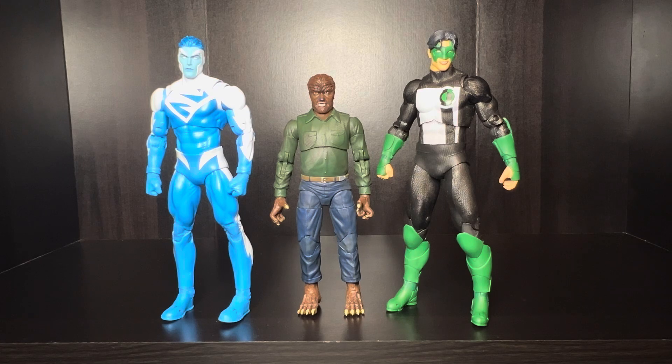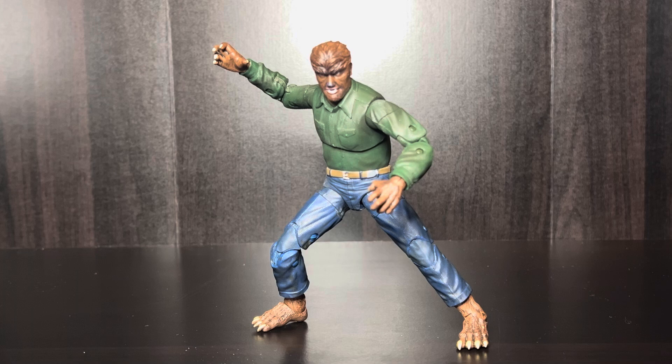Final thoughts: I'm going to tell y'all right now, if you happen to run across this guy at Ross, pick him up. I don't think you're going to see him anywhere else. If you run across him at a Target and they want full price, I still say pick him up if you don't have him, because the articulation on this guy is dope, the detail on this guy is dope, and you get quite a bit of accessories as well. On a scale of 1 to 10, I give this guy an 8.5 out of 10. The only reason it's not higher is because I like figures with butterfly joints — that really makes a figure stand out to me. But I highly recommend this guy.